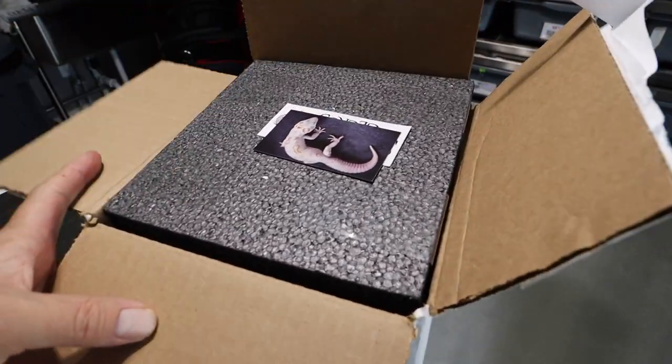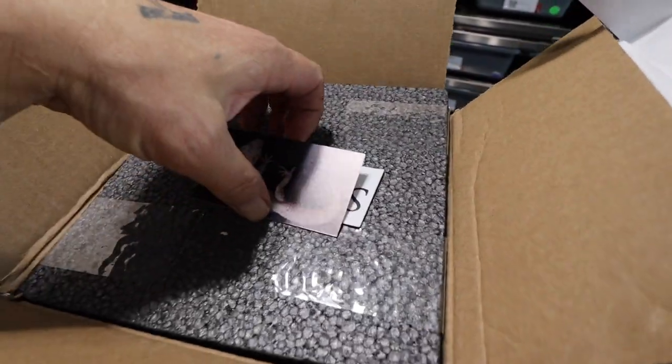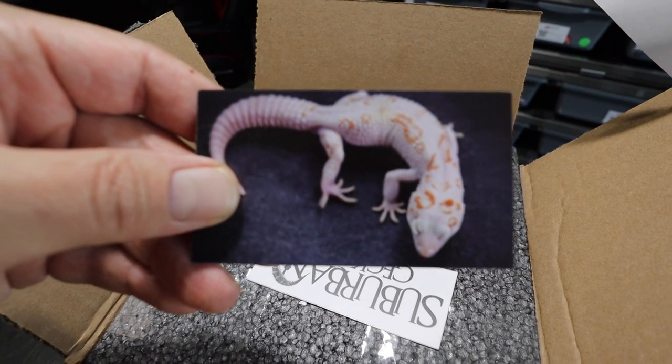Now let's do the unboxing — I've already opened it to make sure the animal's still alive. Like the other times I've done new animal reveals, my cameramen are at school, so right on top is the dad of this animal.